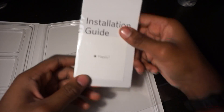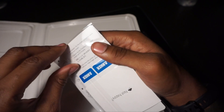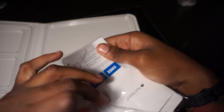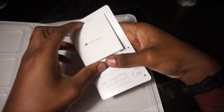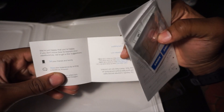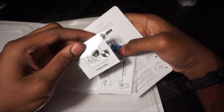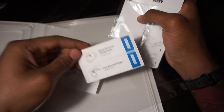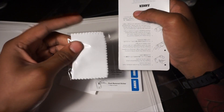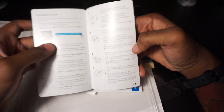Let's look at this installation guide — I feel like it's going to be pretty easy. I just want to see if they have a cloth. This looks like some alcohol wipes, some screen lifting stickers, a cloth to wipe the screen, and the installation guide once again.